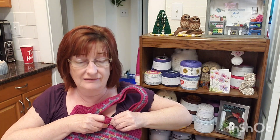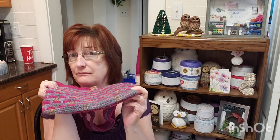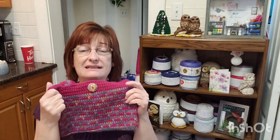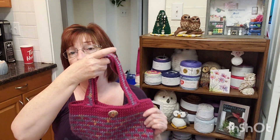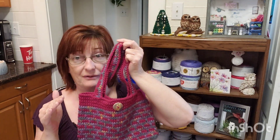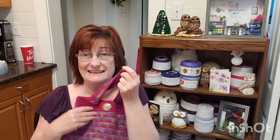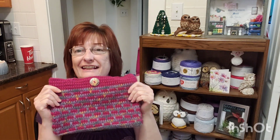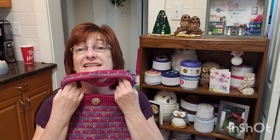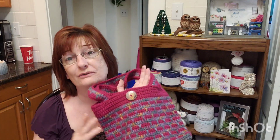And you can make a bigger bottom maybe — I'm not really sure, but this is the bottom on this one. So if you guys want to make it, it's going to be up on YouTube forever. I'm thinking about making a bigger one, like a shopping bag or something with this same stitch. But of course, what am I doing? I'm working on a new tutorial — always. Thank you everyone so much, and I hope you enjoyed everyone's take on this scrap yarn mystery crochet along.